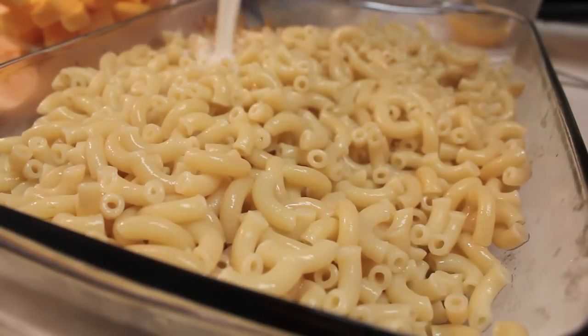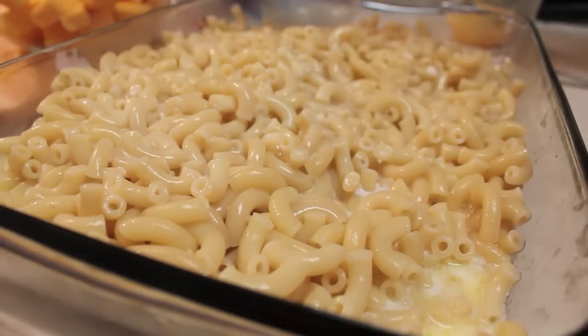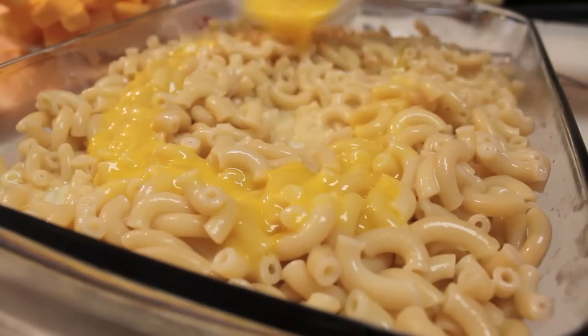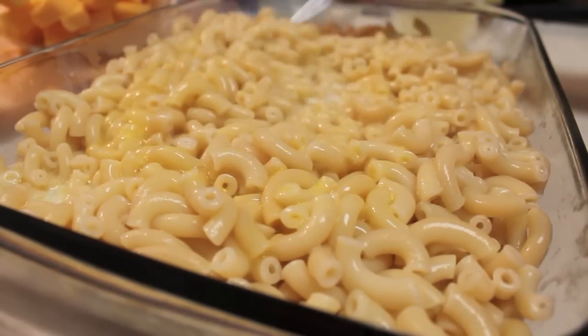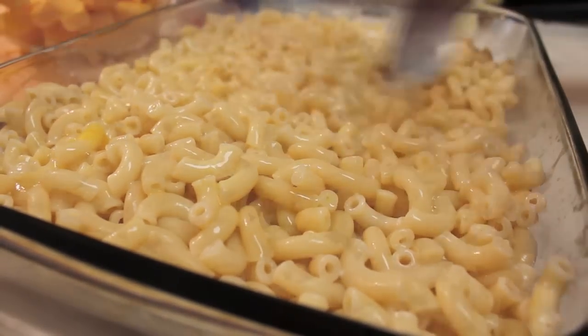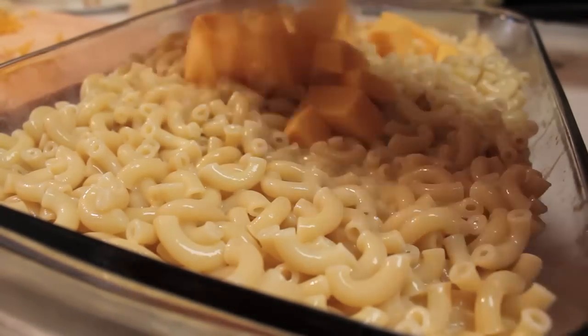I'm adding in some milk — I'm using regular two percent. You don't need heavy cream, evaporated milk, or half and half for this recipe. Now I'm adding two eggs. I did let my pasta cool down before adding the eggs — I know someone's going to worry about scrambled eggs in the mac and cheese, but we let it cool down, so no worries.